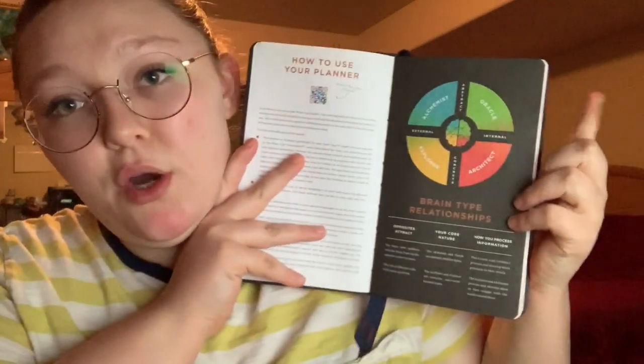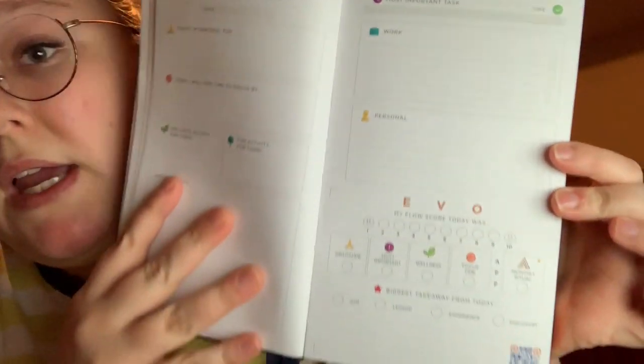The way this planner is set up is pretty interesting. It gives you a quick overview of all four brain types, then goes into detail about them, and gives you a look of what you can write in some of the spots. Then it goes into the weeklies, then into the daily setup, and at the very end there are blank pages and lined pages for journal entries and stuff like that.